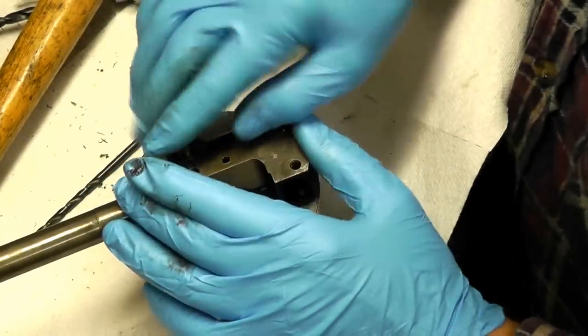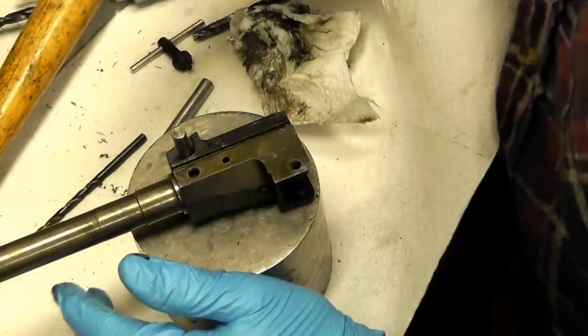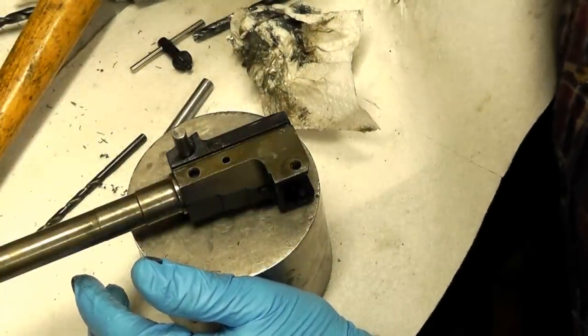That's all the deeper I'm going to go with the barrel pin. I'm going to keep it right there because I'm going to knock it back out. I just wanted to show you guys this.